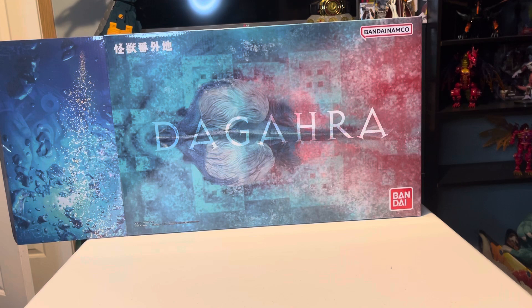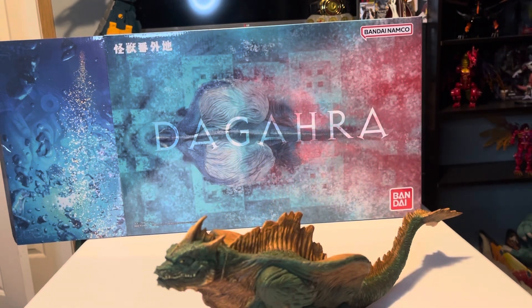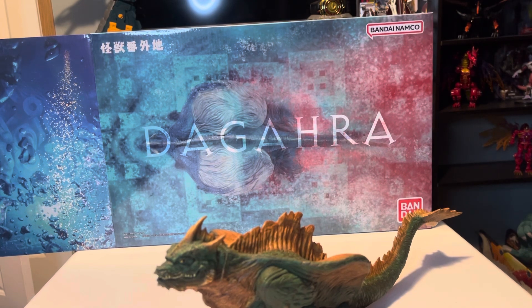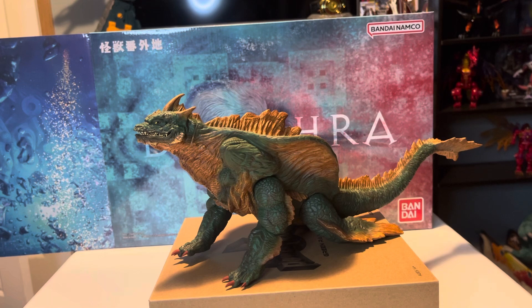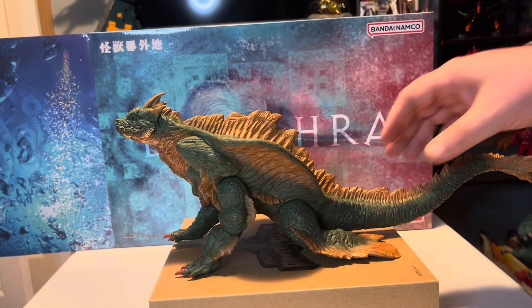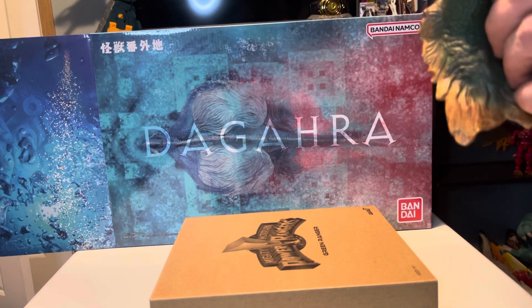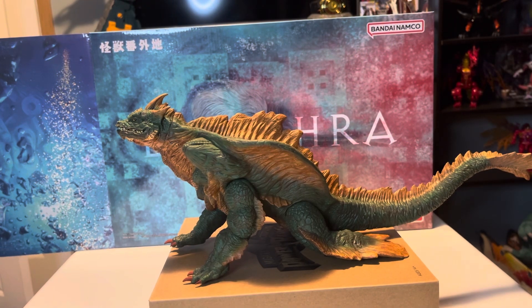Wow, oh man, is that nice. That's really, really cool. I'm going to see if I can find something to put him on to help you guys. There we go. This thing is awesome — I'm literally not exaggerating when I say it almost looks like X Plus quality. It's so good. I love this. Oh my gosh, do I love this. So cool.